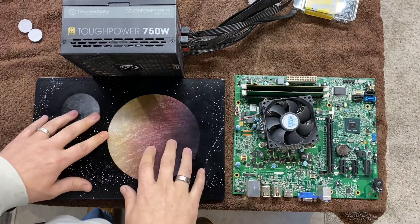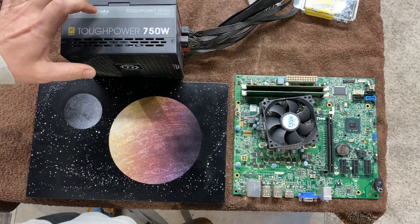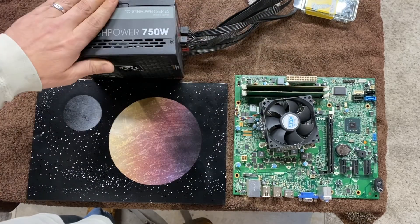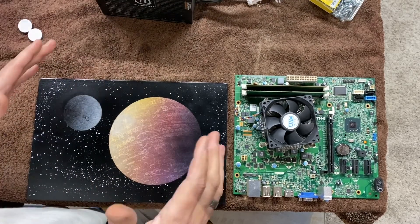All right, it's the next day. We got our paint to dry. Turned out pretty good, I thought anyway. Did switch out the 850 for a 750. This is just an extra I got laying around. I'm not going to need that much power on this frame, so we'll use a little smaller PSU. But let's build this thing.